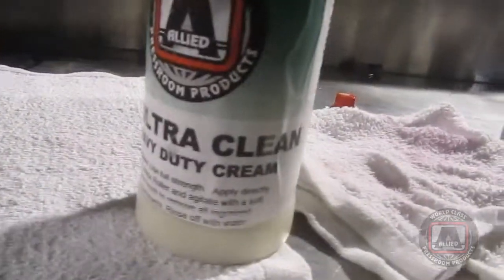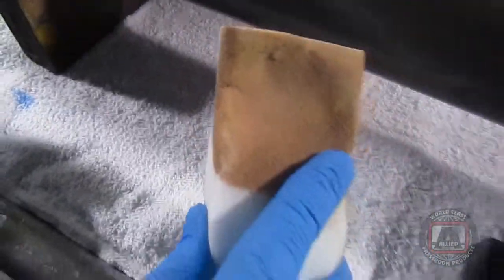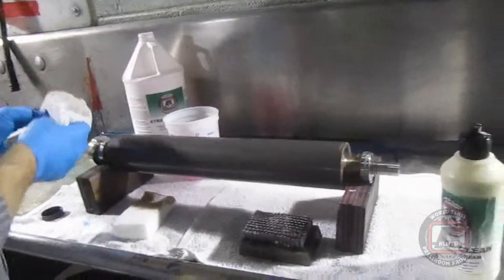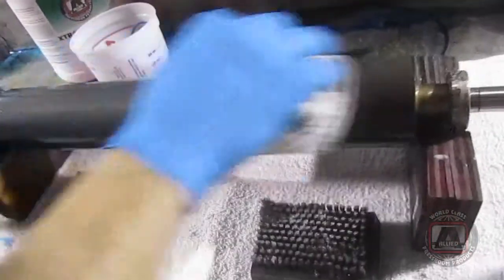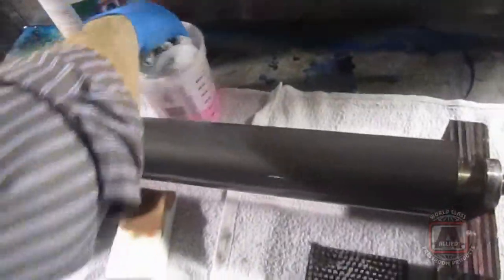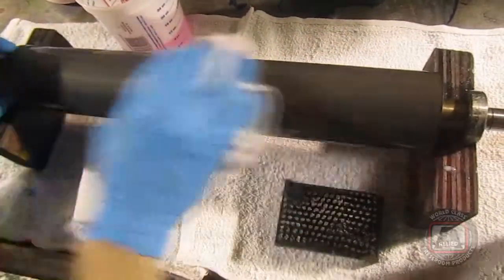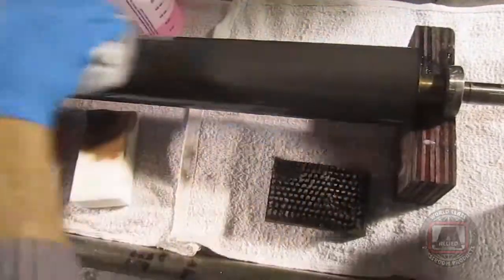So you use something like the extra Flexo Wash and then come back and hit it with the ultra clean or heavy duty cleaning — right, just general cleaning purposes and then a heavy duty cleaning. Just wipe it away with the cleaner, and this will ensure all the cells are clean. Once you've got your analogs in really good working condition, you'll ensure that your density consistency on your process colors and screens will be really good.